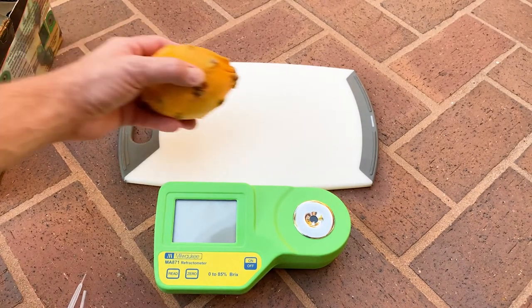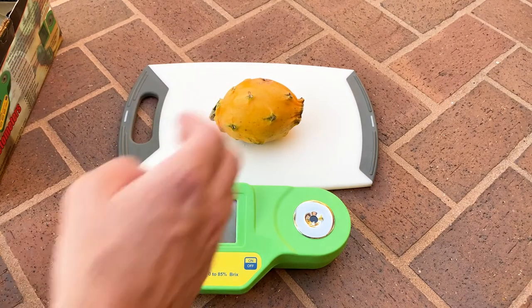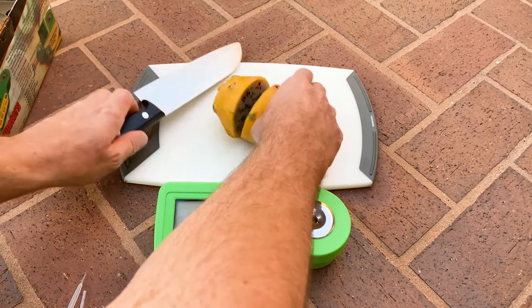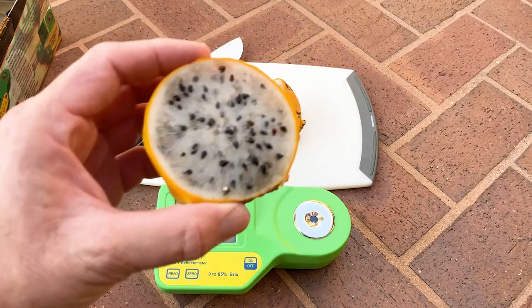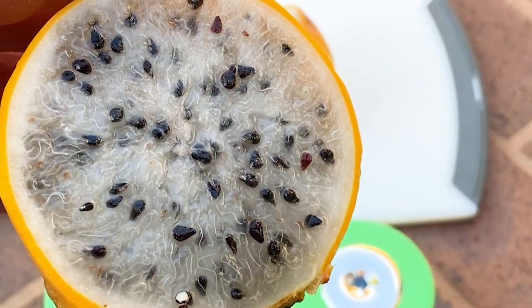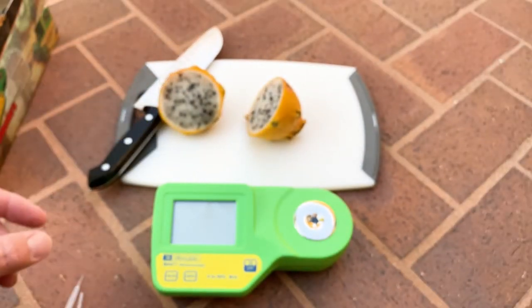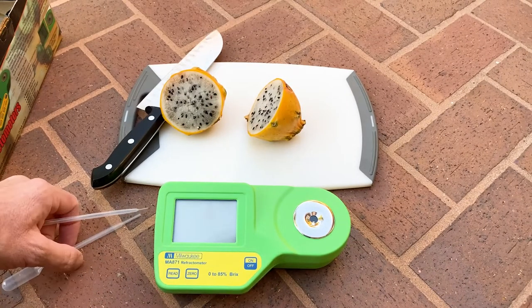So first we should probably get a dragon fruit. Here are some of those yellow pitayas floating around the stores here. Another beautiful fruit — look at those large seeds. I picked the largest one of the three that I purchased the other day.